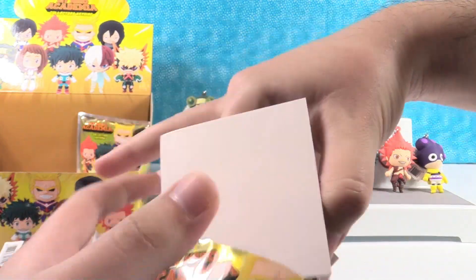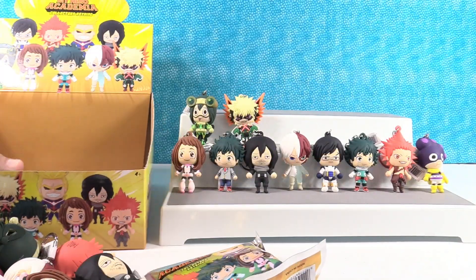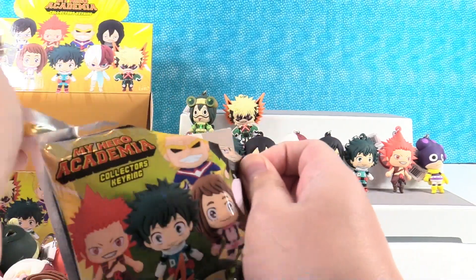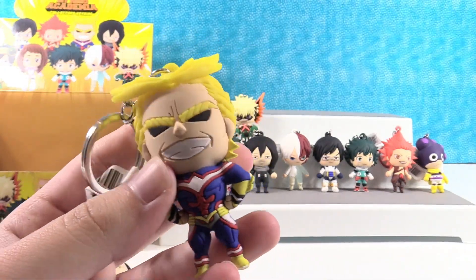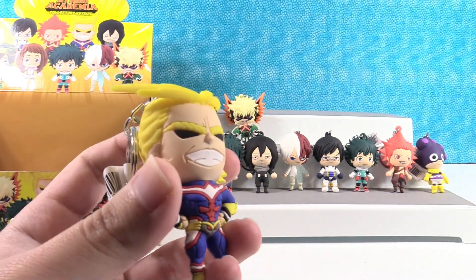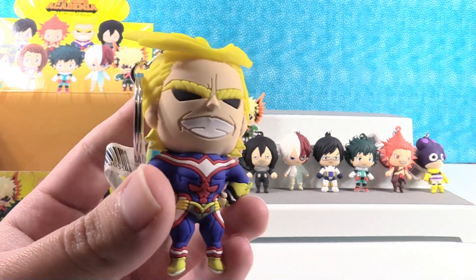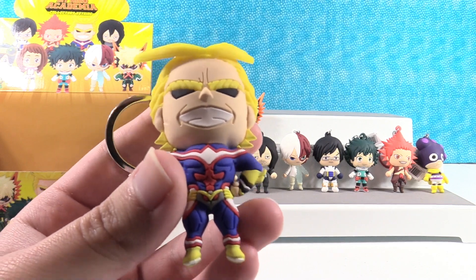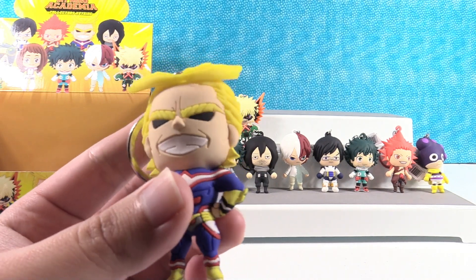Did we get All Might? No, we got Asui again. Last one — come on, we need All Might. Don't fear, he is here! Wow, that is an awesome figure. He's got a big cheesy grin. Looks like he'd be selling used cars or something. He's a really cool character — he's essentially Superman in this universe.